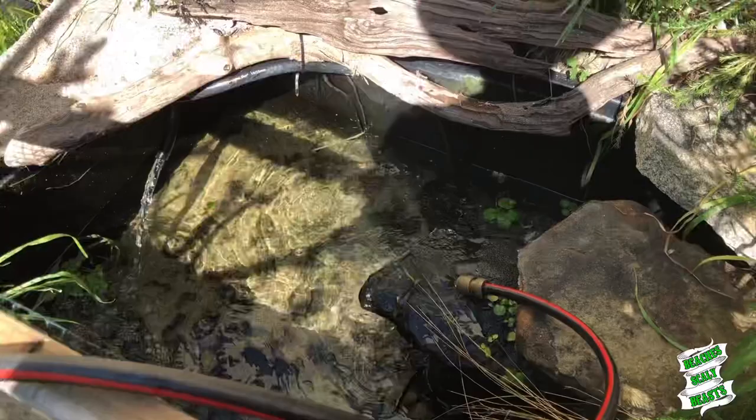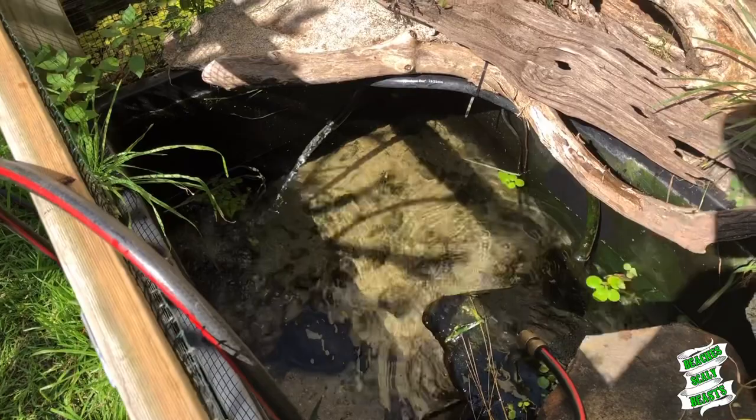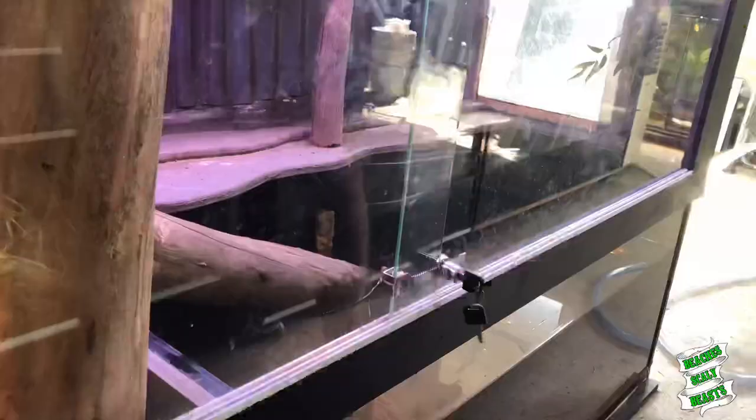We've done a nice water change now - just popped the hose back in here, probably about a two-thirds water change on it. I've got to add some Prime in quickly before too much of the fluorine in the water gets in there. Then we'll go and start on Loki's enclosure and start sorting out his funk.